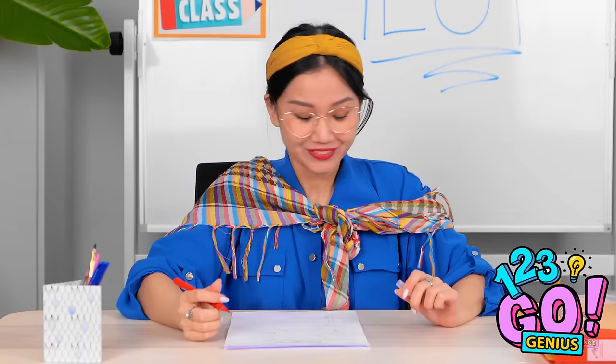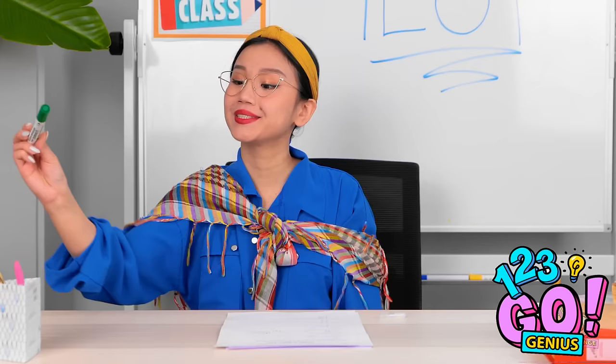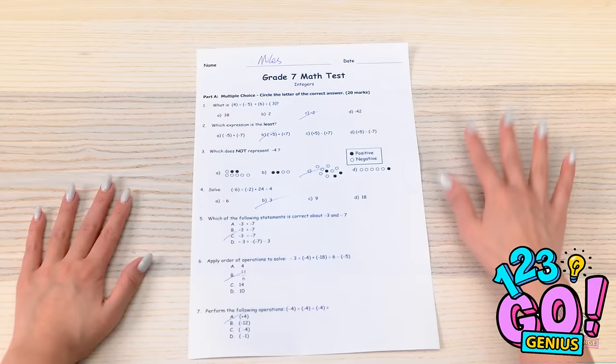Oops. I better pick that up. Got it! Now, where was I? Where did my pen go?